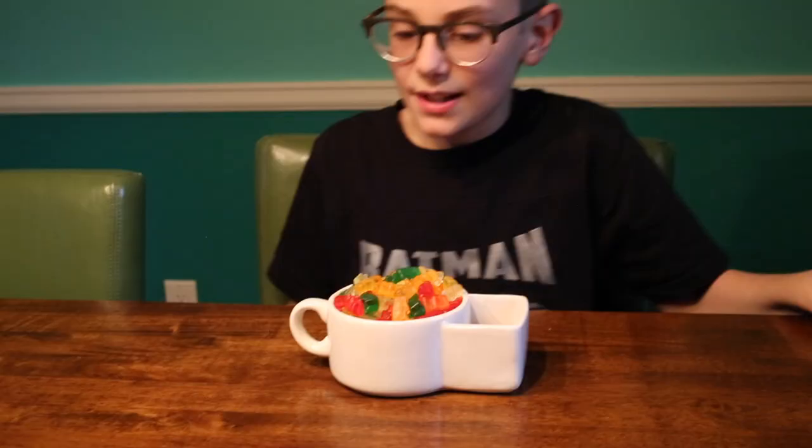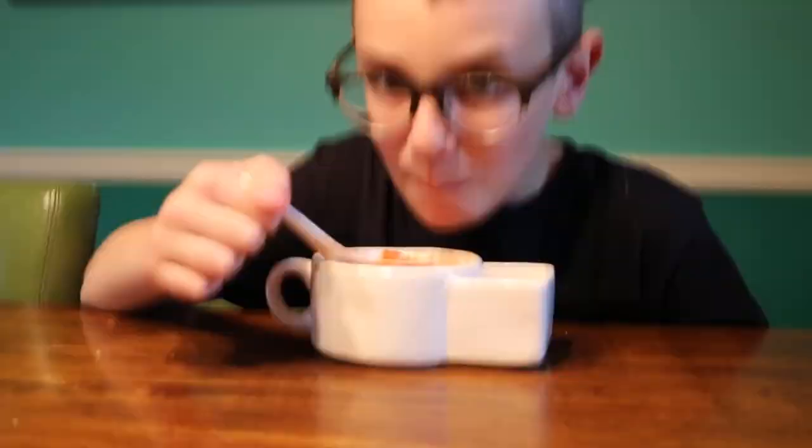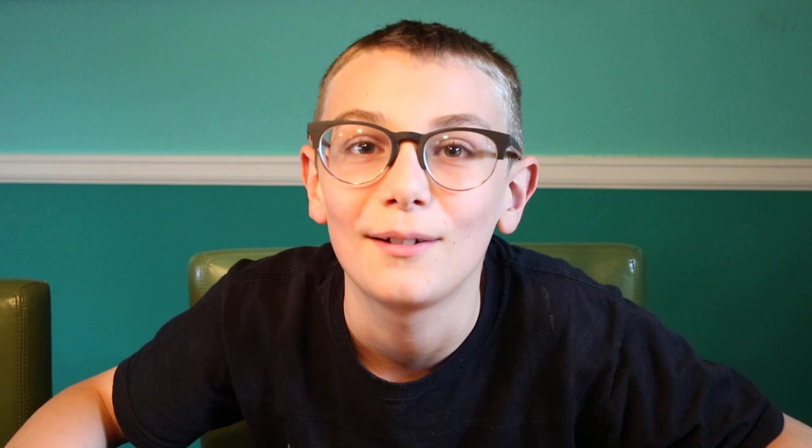Hey Molly, do you want some gum? Do you want to try a gummy bear and put this here? You're recording already — you're recording it!